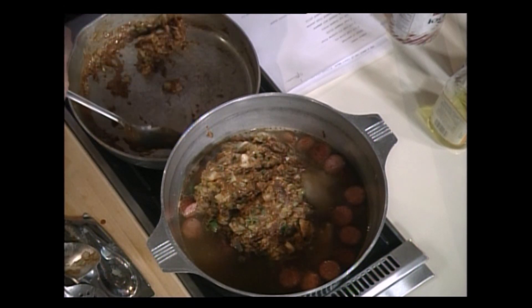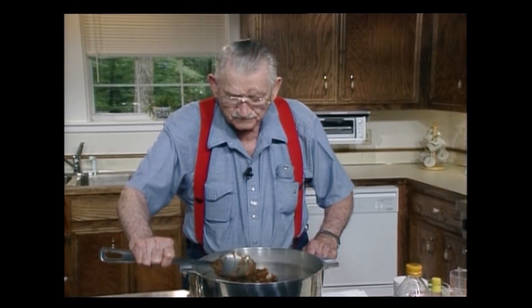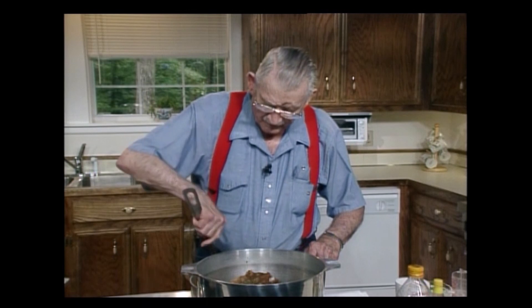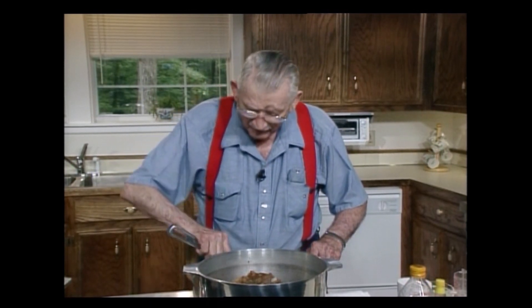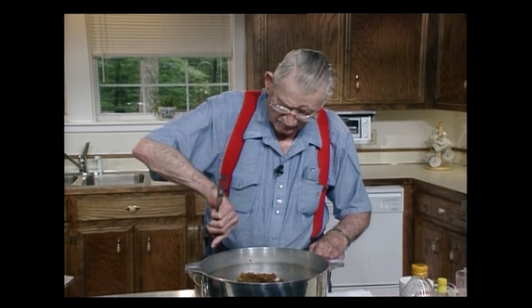I like to cook with gas because I can control my fire much better when I cook with gas than when I cook with electricity. I'm going to get all of that as I possibly can — I'm going to get it all.